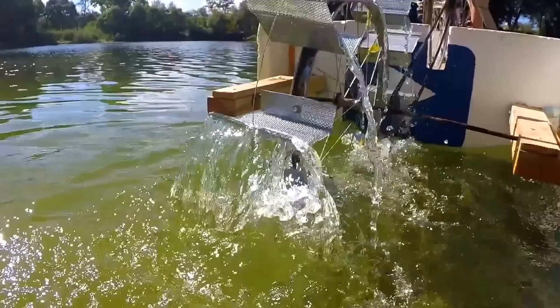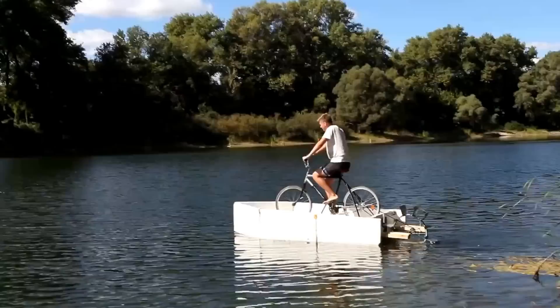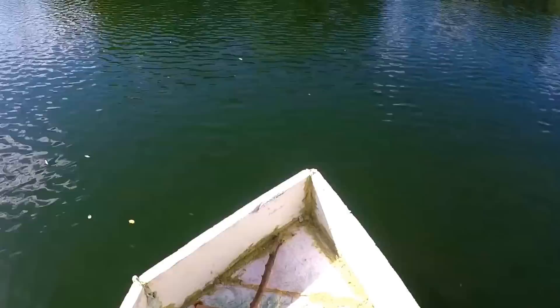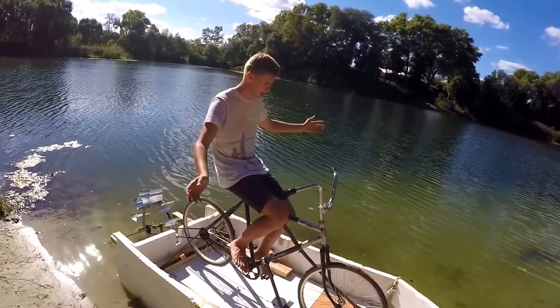Are you going backwards? Backstroke! And now I'm going to ride it to the other side. Aren't you afraid? Yes, I'm afraid, because the bicycle shakes a little, so I'm afraid to flip over.